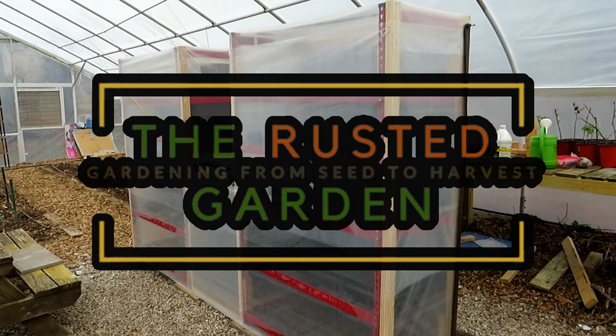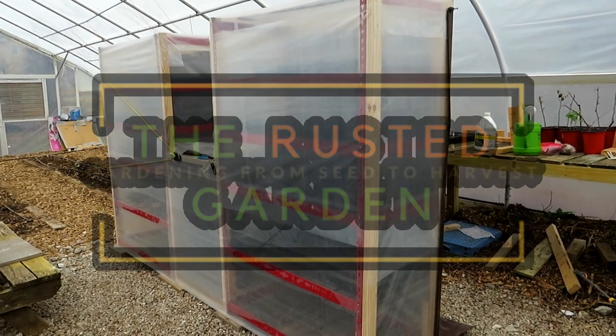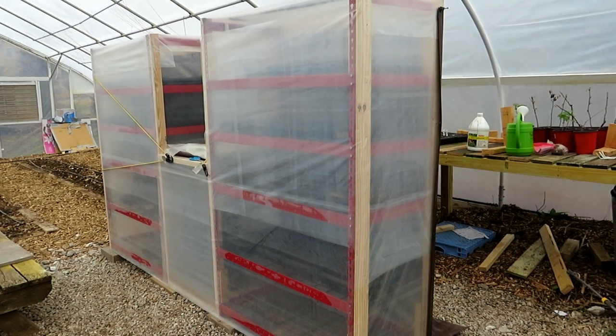Welcome to the Rusted Garden Homestead. Today I want to show you how to build a mini shelf greenhouse.